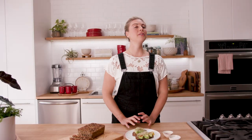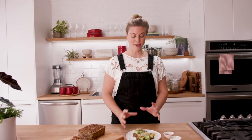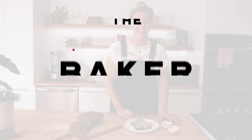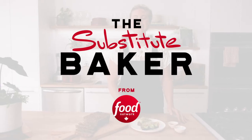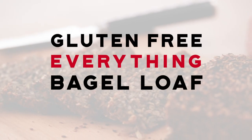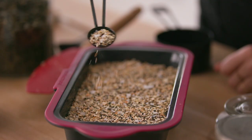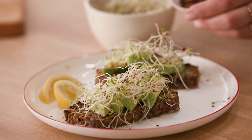Hey guys, I'm Sarah and today we're making the gluten-free everything bagel loaf. This loaf is packed with seeds, whole grains, it's super nutrient dense and it's gonna give you tons of energy. It makes the best toast in the world and I know you're gonna love it.